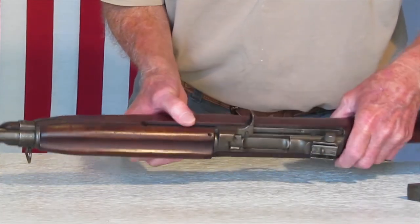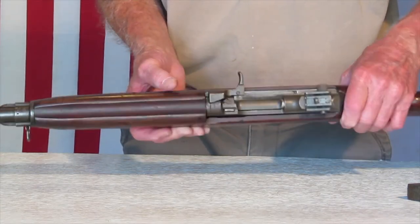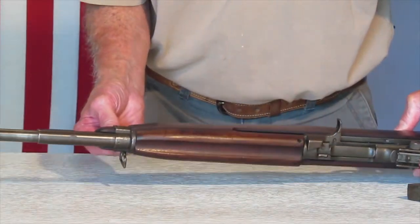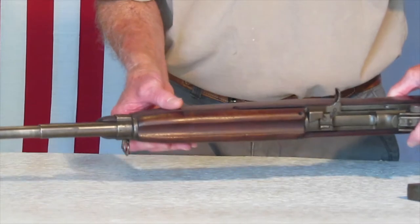The sight is an H with a shield on it. We'll take it apart right now — take it apart here real quick and see what the slide, the bolt, the trigger housing, and all that is marked. Let's do that.